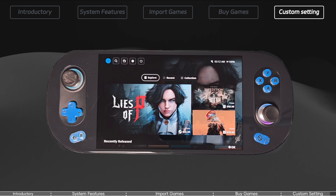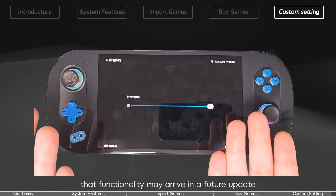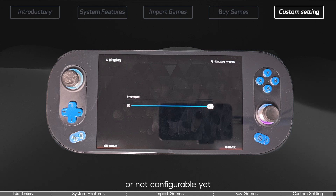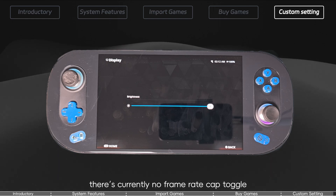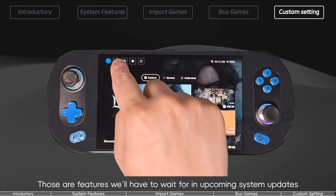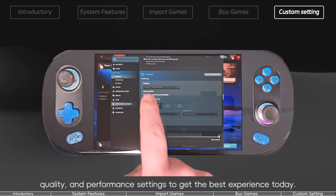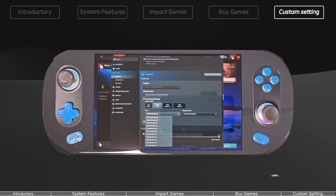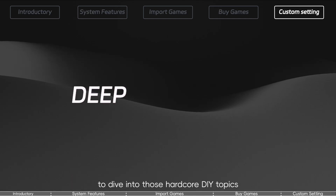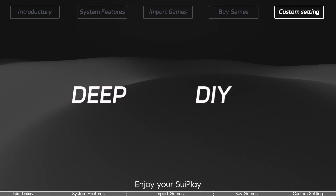Display settings and output. The system currently does not support external video output — that functionality may arrive in a future update. Inside the display settings, certain options are missing or not configurable yet; for example, there's currently no frame rate cap toggle or variable refresh rate setting on the device itself. Those features will have to wait for upcoming system updates. That said, you can still tune graphics per game — adjust in-game resolution, quality, and performance settings to get the best experience today. I'll be making another video to dive into those hardcore DIY topics. Thanks for watching and happy gaming — enjoy your 3Play and I'll see you in the next one.